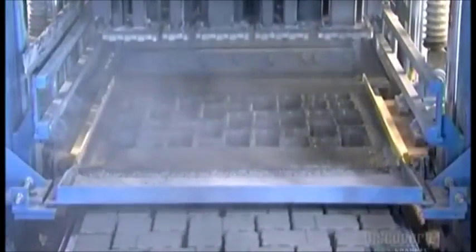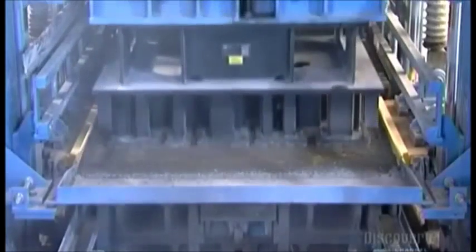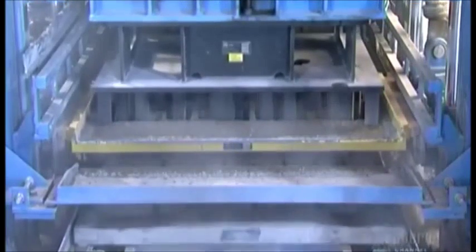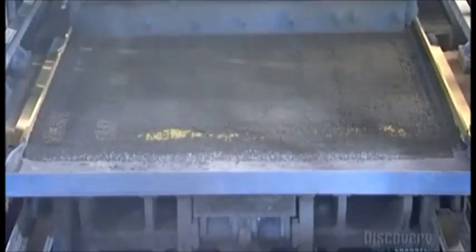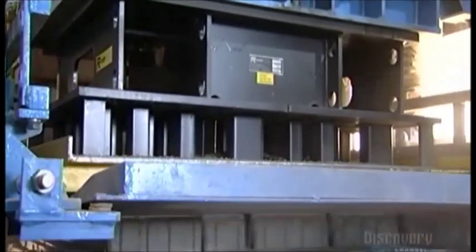A filling wagon spreads the mix over a steel mold containing up to 50 paver-shaped cavities. The mold press head applies 10 tons of vibrating pressure. This pulsating force compacts the mixture into the paver mold and removes any air pockets, which could weaken the pavers. Hydraulic cylinders lift the mold, leaving the pavers on the press board. The press board slides out and the mold gets filled again to make another 50 paver stones. It only takes about 10 seconds to mold, compact, and release a batch of pavers.